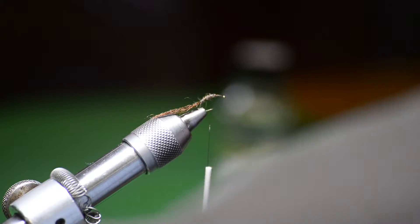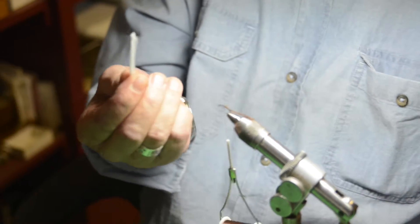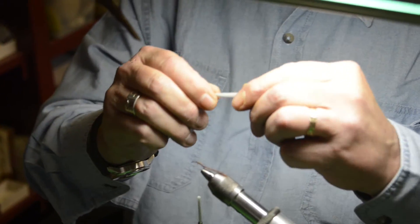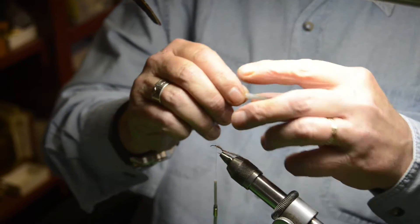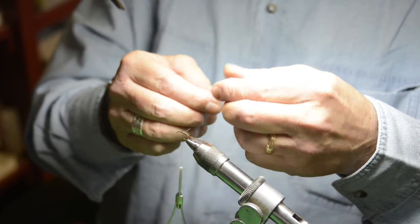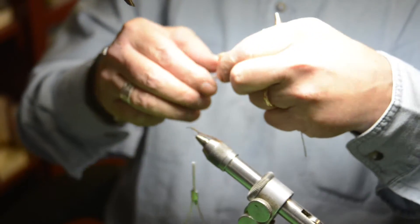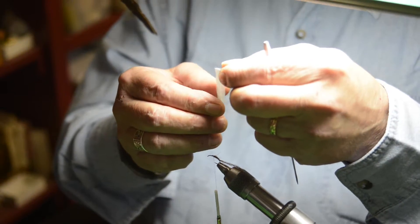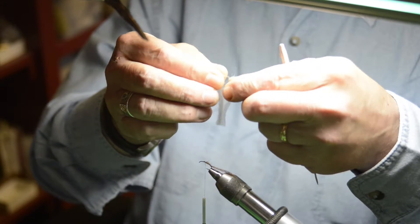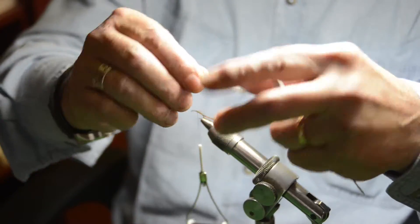Now for the wing on this — this is simple gray poly yarn. Over the years I've tried hair, CDC, and a number of other materials for the wing, but for some reason nothing has worked as well as simple poly. This is a full strand, so on a size 12 I'm going to cut about a third out. The smaller you get, obviously, the smaller you'd use for the wing.